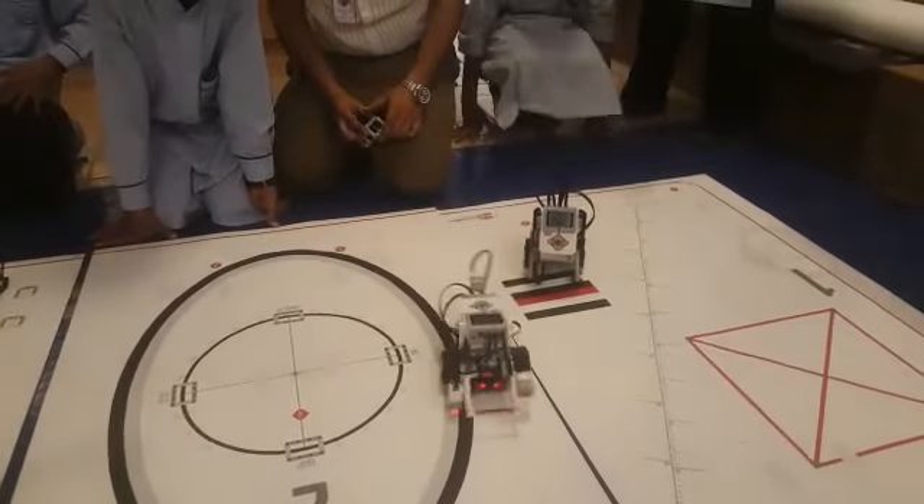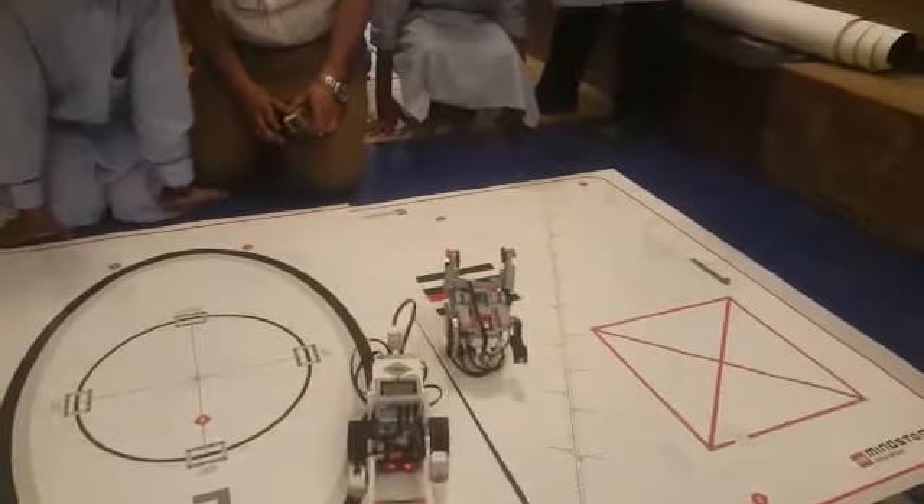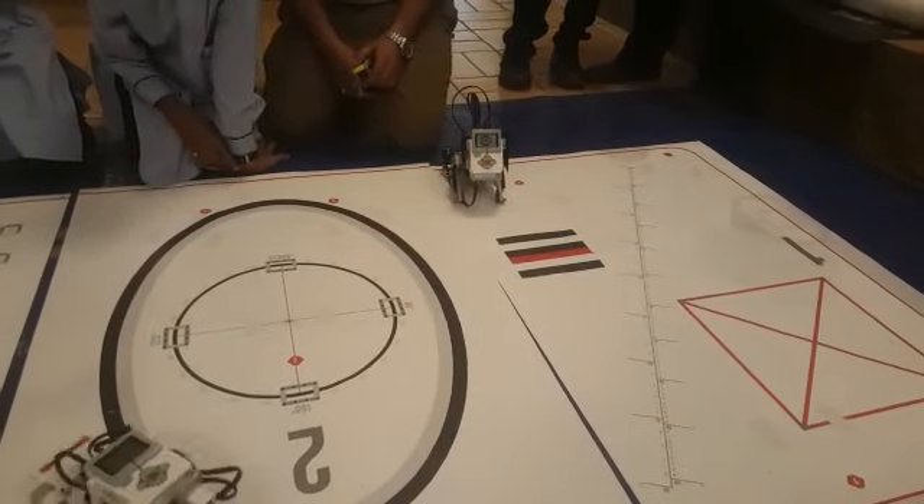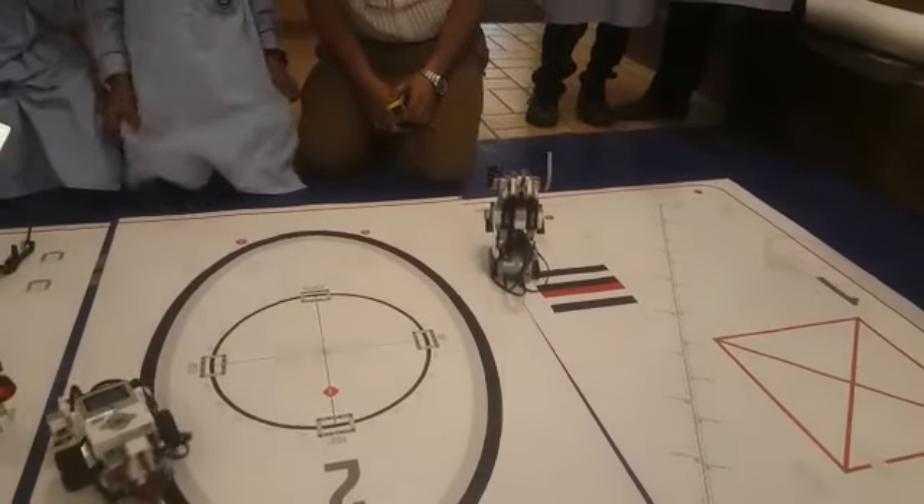Could you please show what is this? It's a mechanic puppy. It's a summer sword.